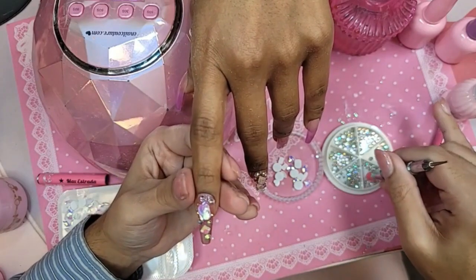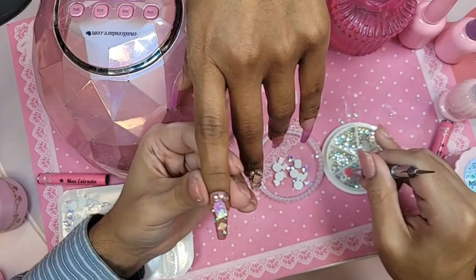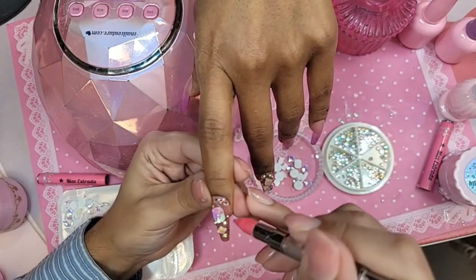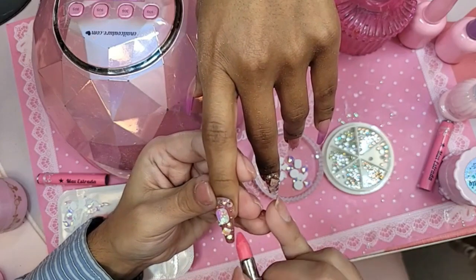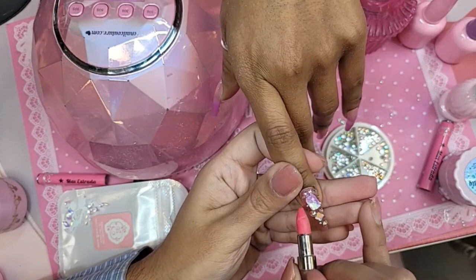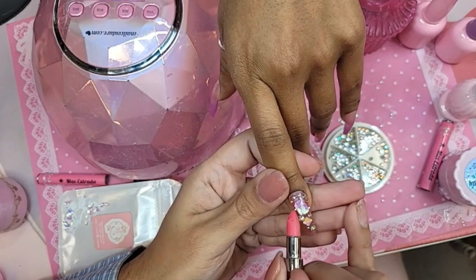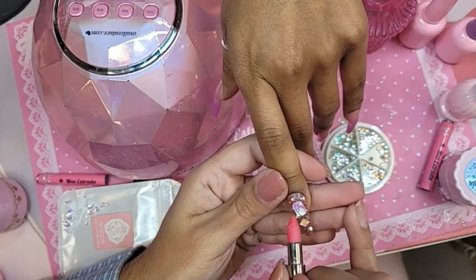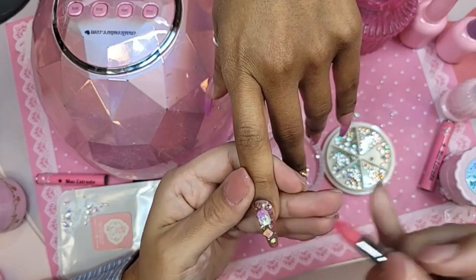Always remember, keep the bigger diamonds in the center so that way it doesn't have so much bulk to the nail — very important for the slimming. And I'm leaving a little bit of space between the diamonds too, so that way the color underneath is still able to be appreciated.